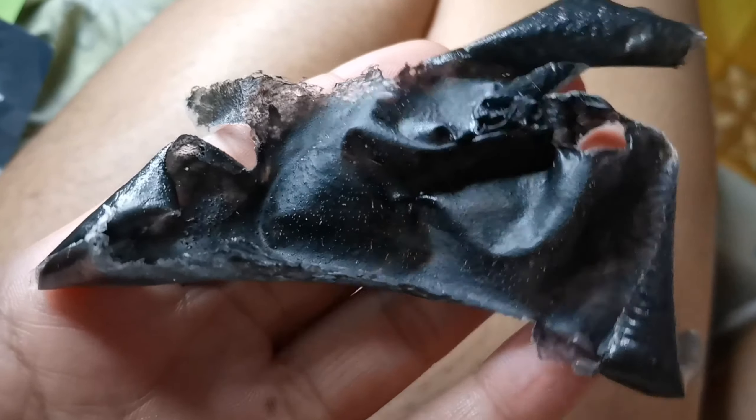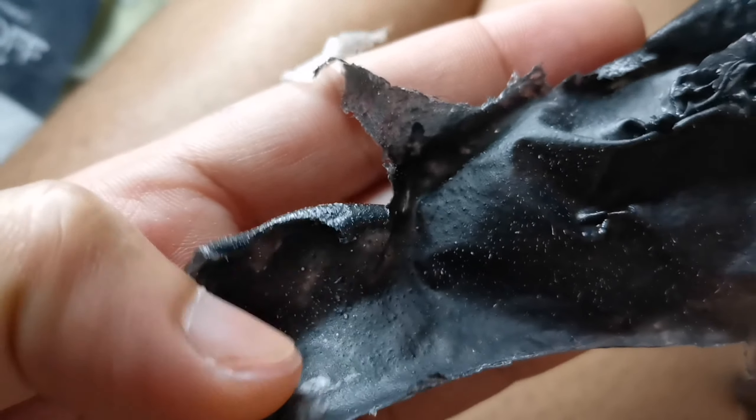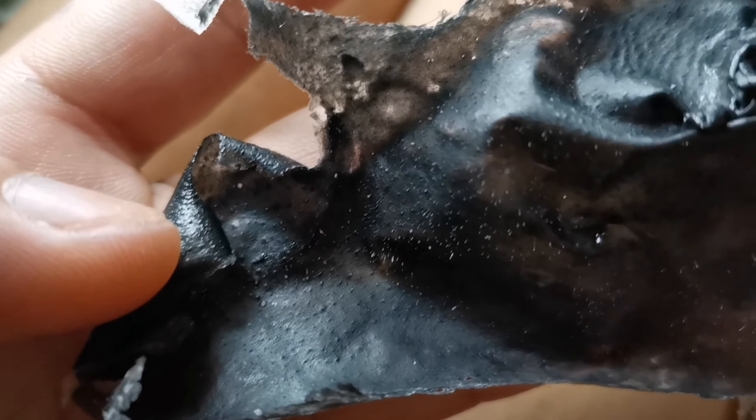Ngayon nararamdaman ko na yung pakiramdam after ko siyang tanggalin at mahilamos. Dito sa part na to yung clay, yung kulay black kanina - nararamdaman ko pa rin yung after peel. Masakit pa rin talaga siya. Parang binalatan doon yung mukha ko. So makikita niya naman dyan - papakita ko kung anong itsura ng mask pagka tanggal ko. Yung itsura ng peel-off mask - yung charcoal extract - dito makikita nyo yung mga blackheads ko. Sobrang fresh lang ng pakiramdam ko at parang ang lambot-lambot. Alam mo yung feeling na parang pumuti yung mukha ko.